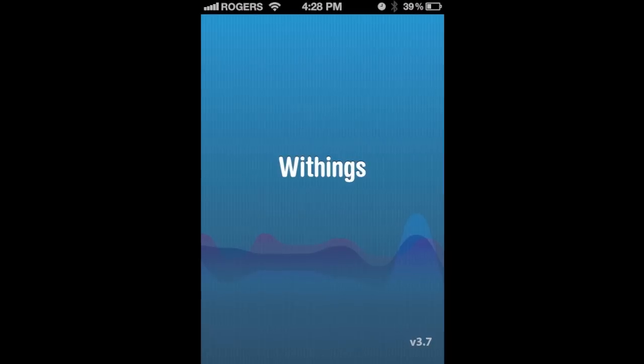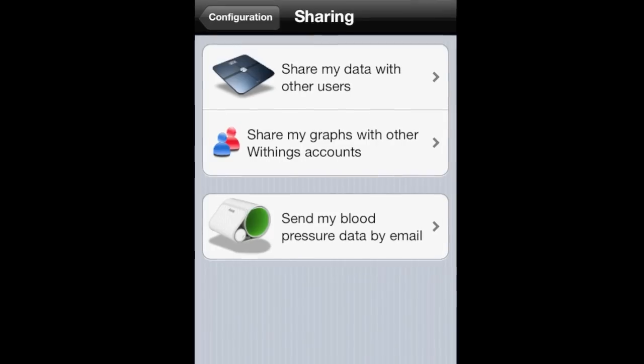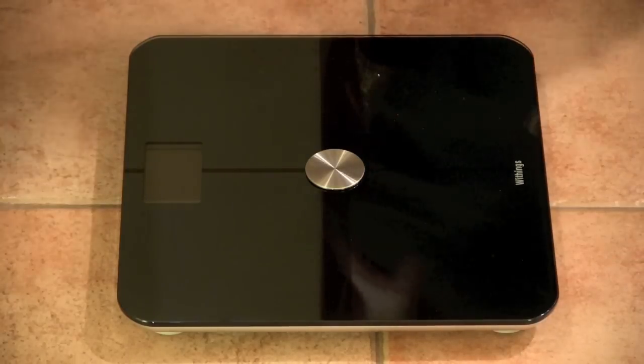You can also choose to share your weight, if you would so like, with other people. I don't know why you would do that, but if you want to do it for your doctor or your weight trainer, it's an easy way to do it.